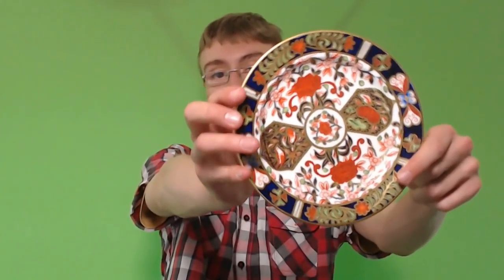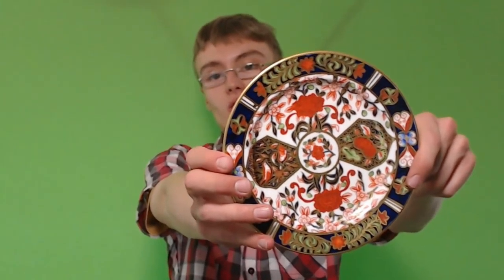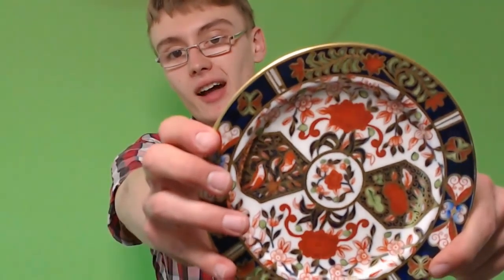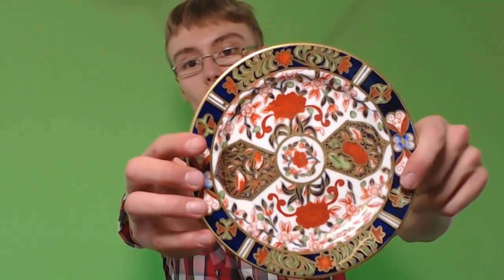First item is just this little side plate. Nothing really special. You can see there's a gold rim design on it with gold throughout, and there's loads of flowers and leaves and all that sort of stuff. Quite nice, but nothing really special. I'm looking at about £10 or £15 on that one.